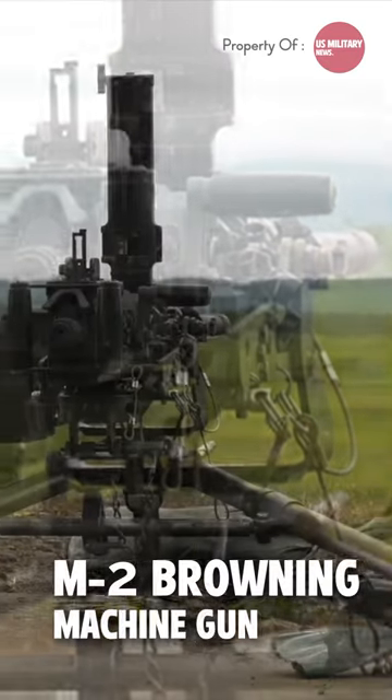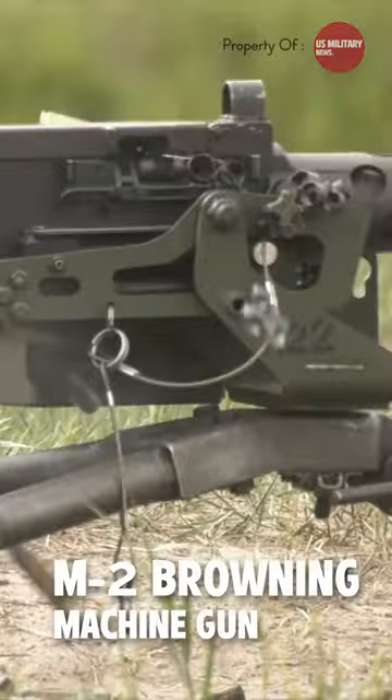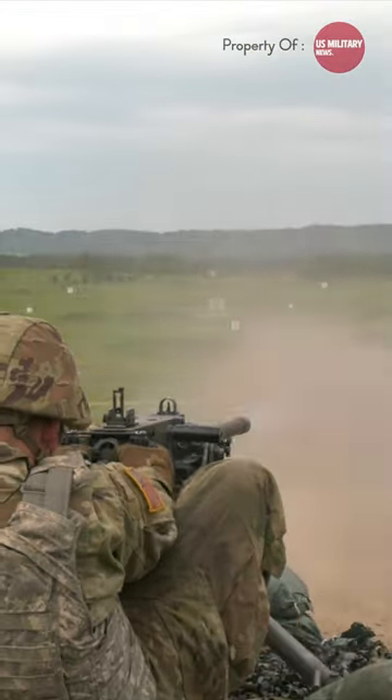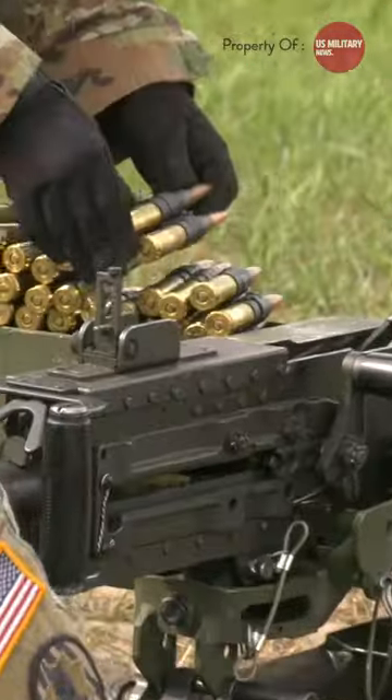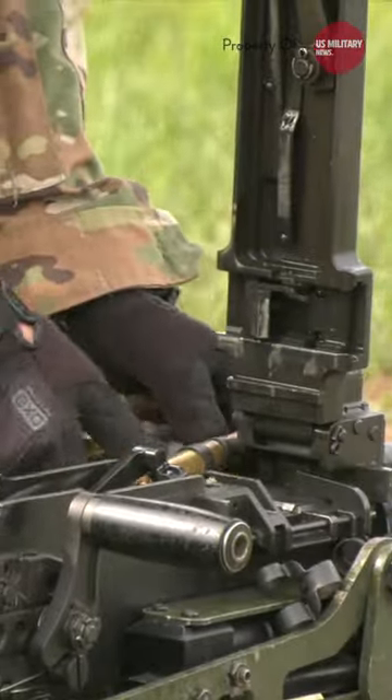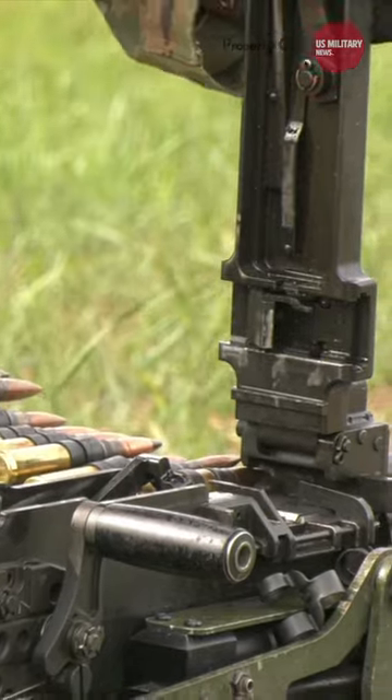As you can see, this is the M2 Browning Machine Gun. The M2 is a heavy machine gun designed towards the end of World War I by John Browning. It was nicknamed 'Ma Deuce' by US troops because she always has the last word, or simply called '50 cal' in reference to its caliber.